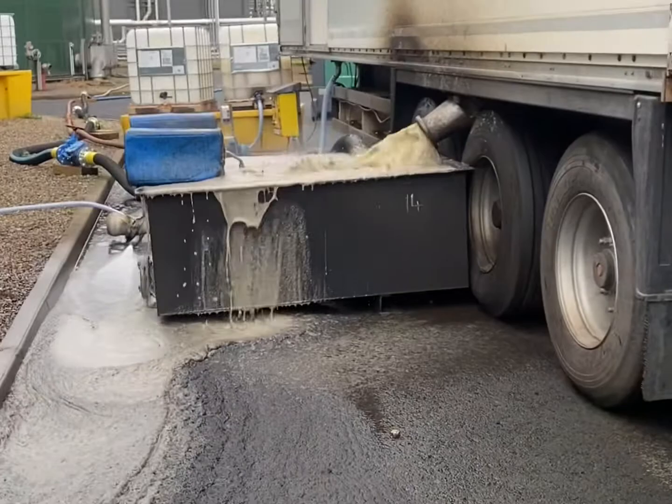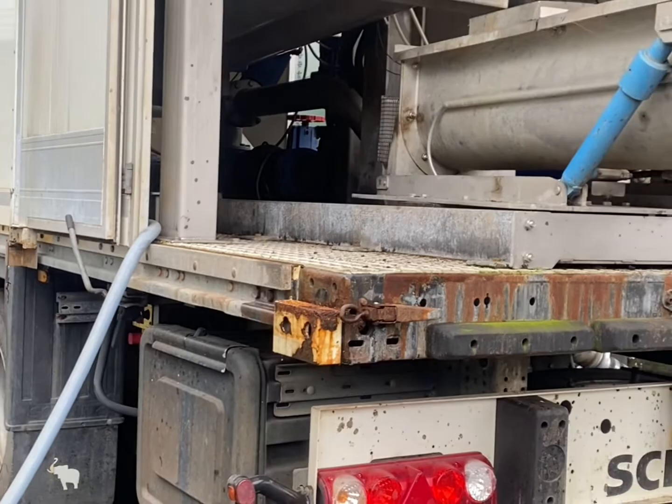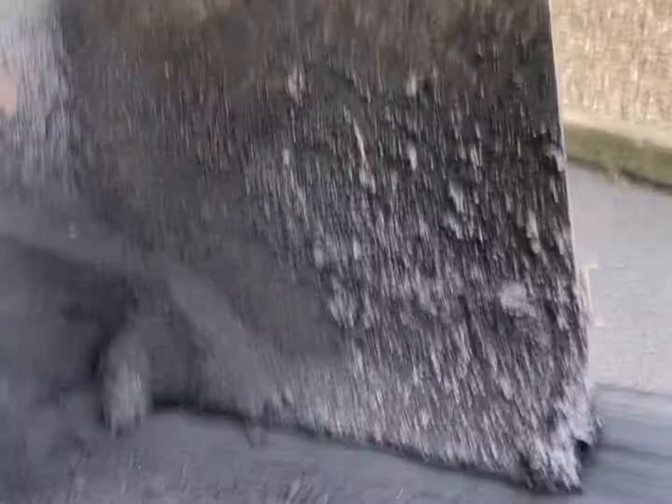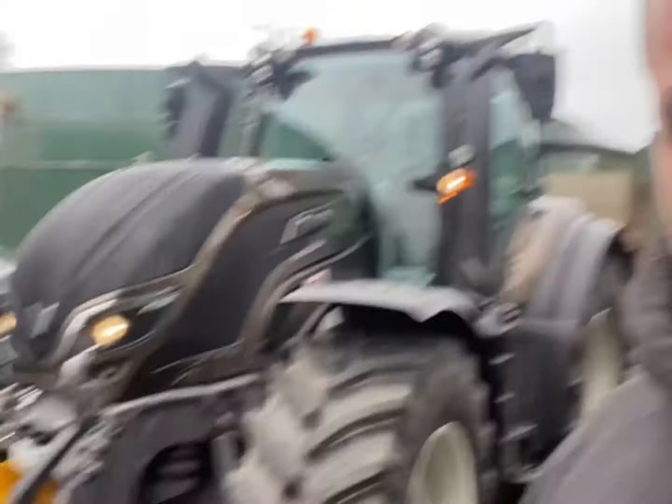Basically it works like a big tumble dryer. It spins around at like two and a half thousand, three thousand RPM and it forces the sludge out and it comes out dry like this. It's a nice product. I'm not going to lie, it might be brand new near enough, but it's no fend.